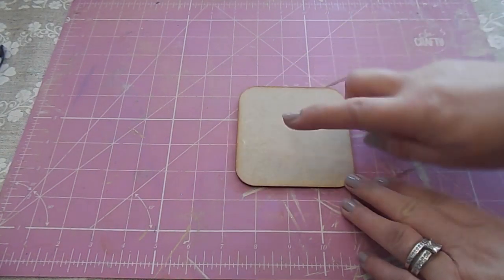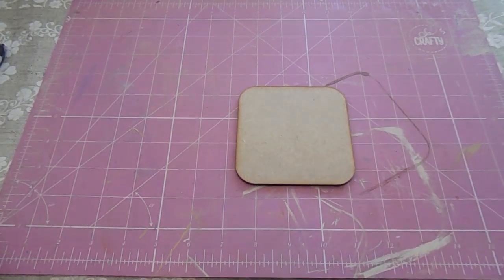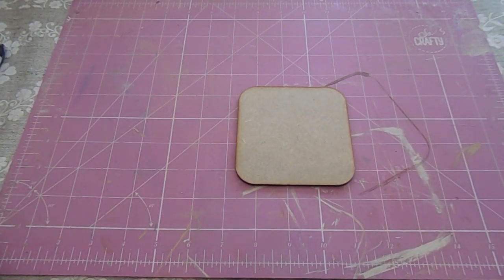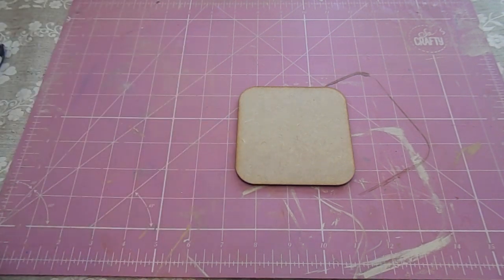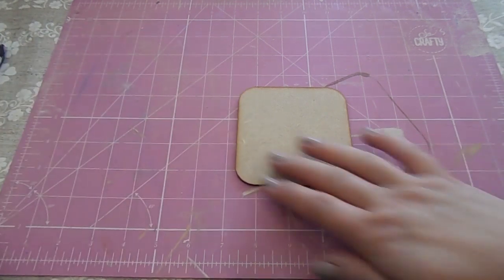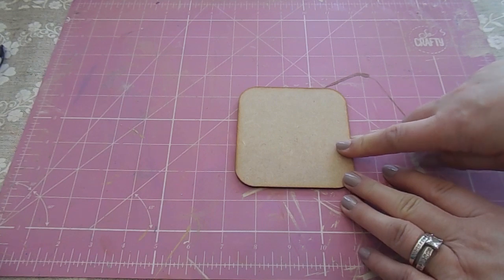So what you have to do to start with is to paint them. You can use acrylic paint or chalk paint — you can use anything really. The paint I used was this one from the Fairy Chic Emporium and I just gave the top of the coaster and the sides two coats of paint.